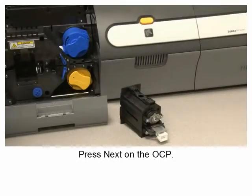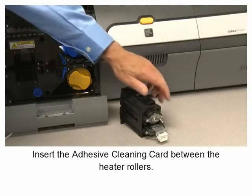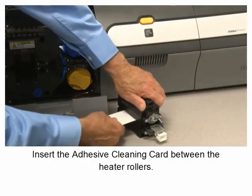Press Next on the OCP, then insert the adhesive cleaning card between the heater rollers.